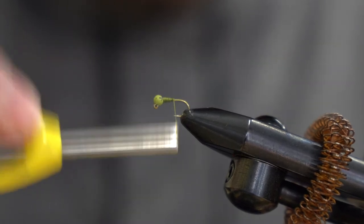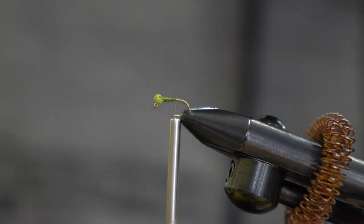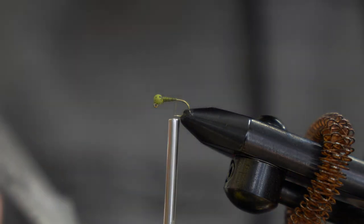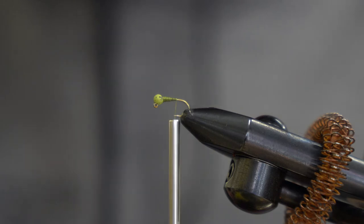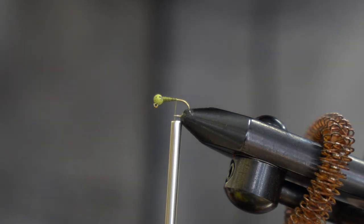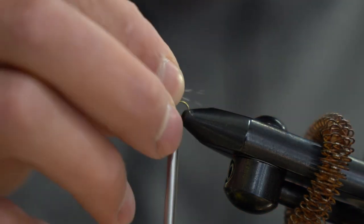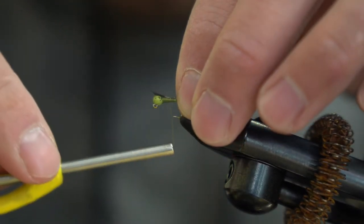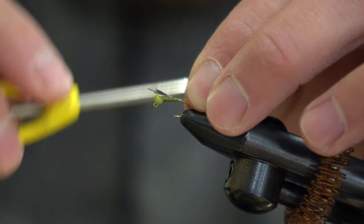Once you get a nice little taper, go down to the middle of the hook and we'll add our Coq de Leon barred speckled. I like this barred look for the tail — use a good amount of them, like five strands or more. Tie those in for the tail about half the length of the shank of the hook. It doesn't need to be too long, then wrap those back.